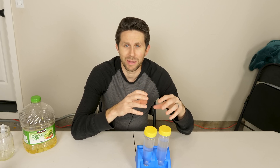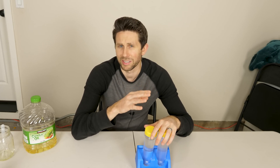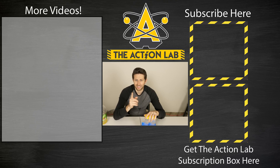I'll put links to articles about this de-gassed water emulsification method in the description. If you haven't checked out the Action Lab subscription box, head over to theactionlab.com — I've been getting great feedback about the first box, especially the vacuum chamber. People have sent me unboxing videos and shown their kids doing experiments with it. Thanks for watching another episode of the Action Lab — if you enjoyed it, hit subscribe and the bell to be notified when my latest video is out.